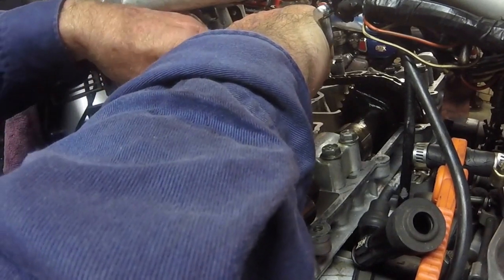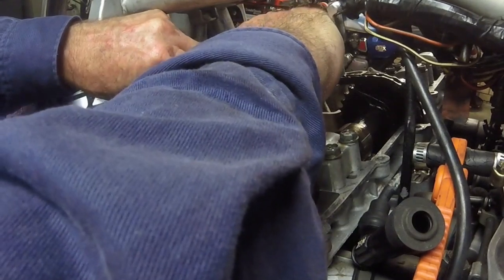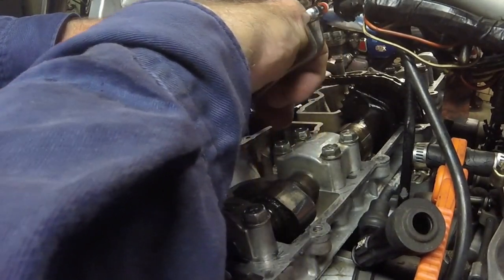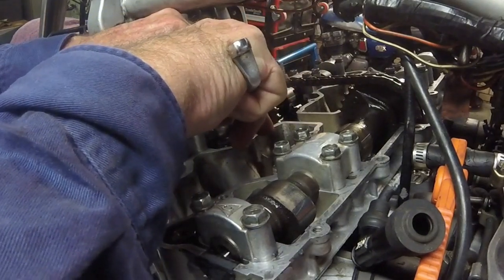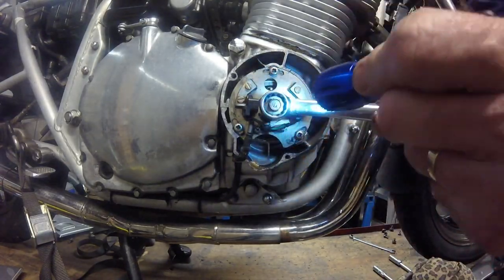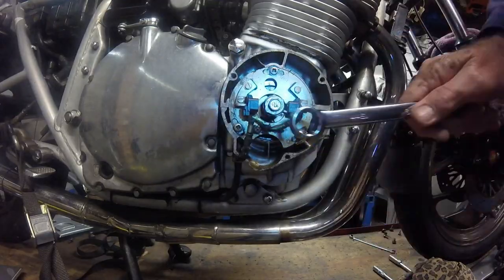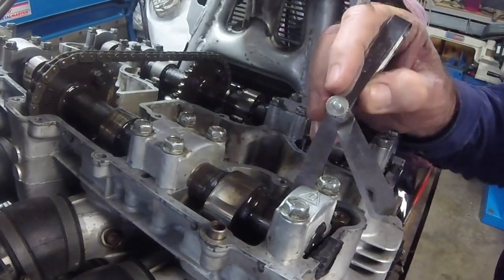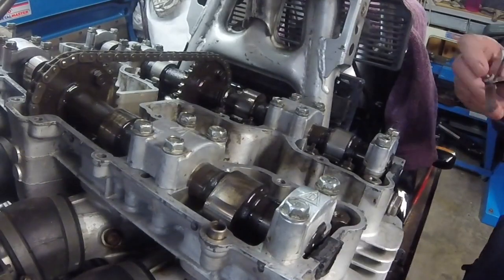Only a partial turn of the adjuster is usually needed. Once done, retighten the lock nut and check the clearance on both valves for that rocker arm again, as the movement of one can affect the clearance of the other. With the clearances all done for piston number 1 at top dead centre, rotate the crank through 360 degrees — one full rotation — and check the remaining clearances.